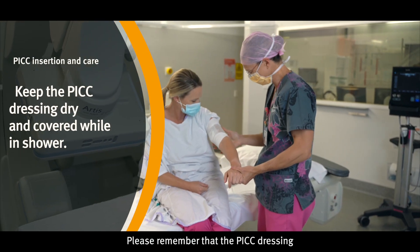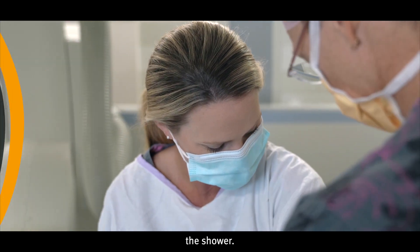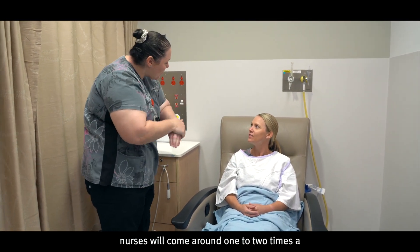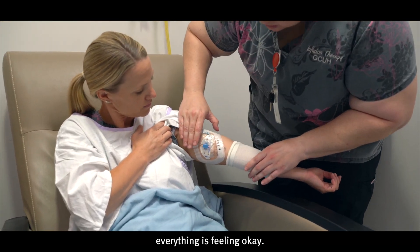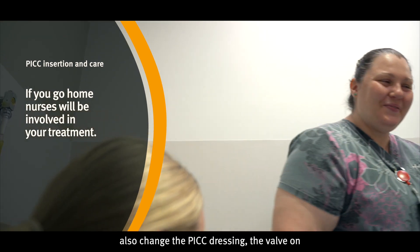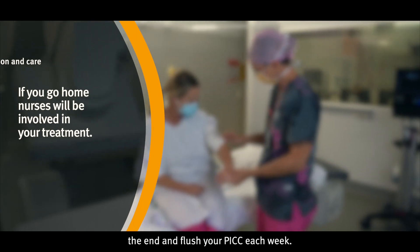Please remember that the PICC dressing must never get wet — it must always be covered in the shower. If you stay in hospital, the PICC nurses will come around one to two times a week and check your PICC to make sure everything is feeling okay. If you go home, there will be nurses involved in your treatment who will also change the PICC dressing, the valve on the end, and flush your PICC each week.